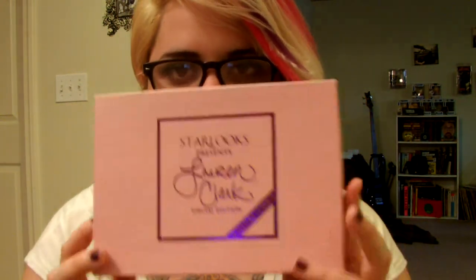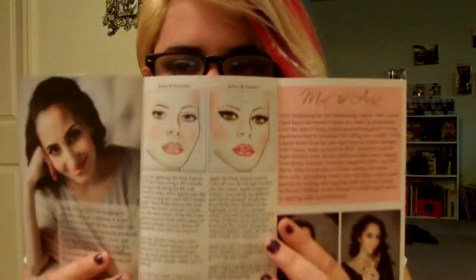Hi guys, today I have a review and kind of an unboxing because I just got this in the mail yesterday. This is my StarLux February box — the Lauren Clark special edition box. It is purple and pink, and everything inside is purple and pink, including the tissue paper. It comes with these little papers, and I'm guessing that's Lauren Clark right there. It shows you different looks you can do with all of these things and different uses for all of them.